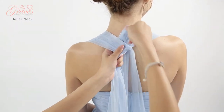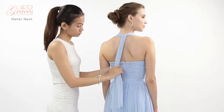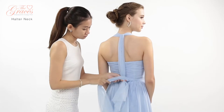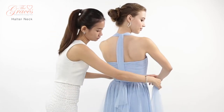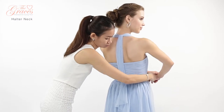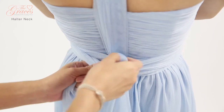Tie a knot at the back of the neck. Wrap the back panels around the front waist and to the back. Secure it with a knot in the back.